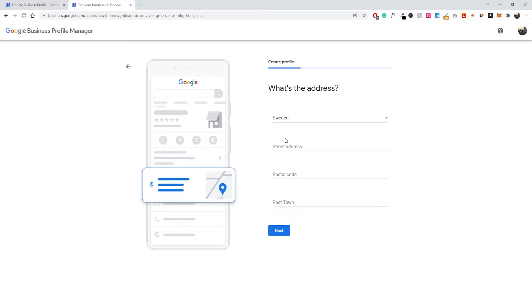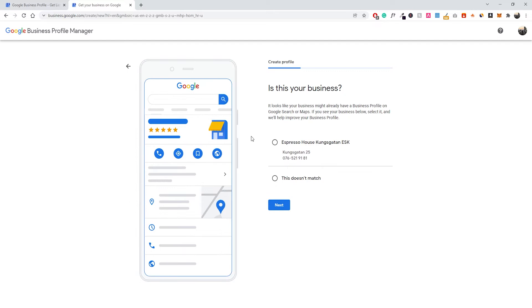Once you've added your address and clicked Next, you might get a recommendation like 'Is this your business?' — Google may show another business located close to your address. If it's not your business, select 'This doesn't match' and click Next. But in your case, if it is a match, make sure you actually use that existing listing.